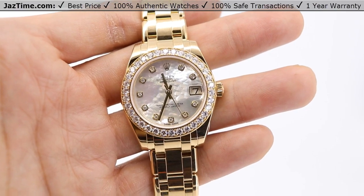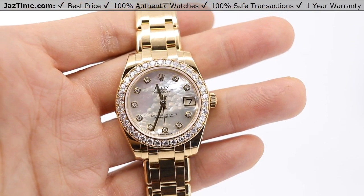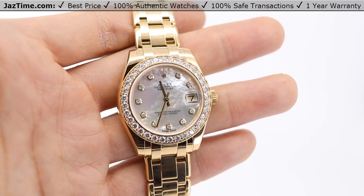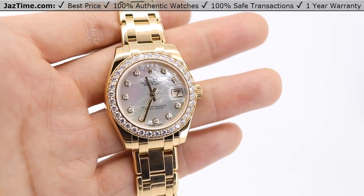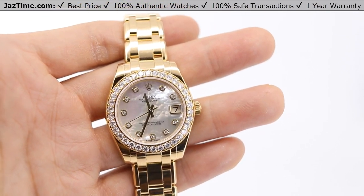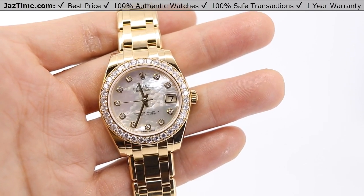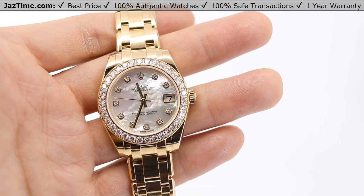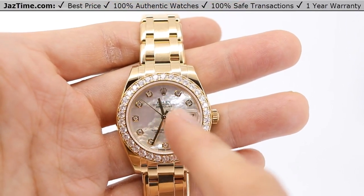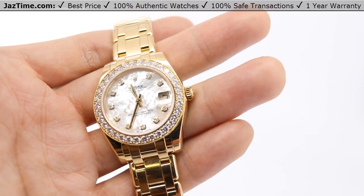Now the dial on this is really nice too. It's actually a few thousand extra dollars because of the dial. If you're going to buy such an expensive watch, there's no sense in skimping — you might as well choose the dial you want. This is a white mother of pearl set with diamonds, and it has diamonds in an 18 carat gold setting. If you actually look at the setting of these hour markers, they're also set in 18 carat gold.